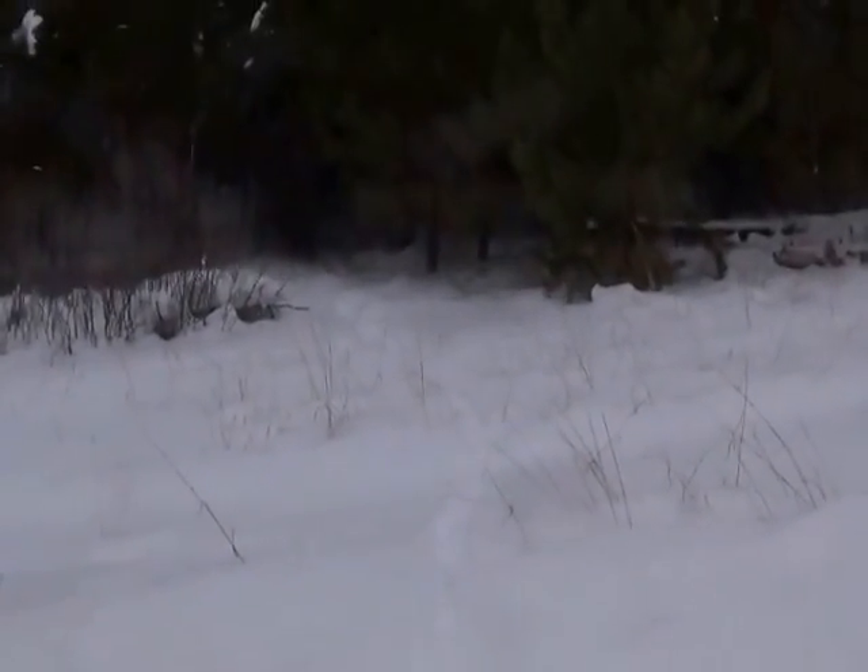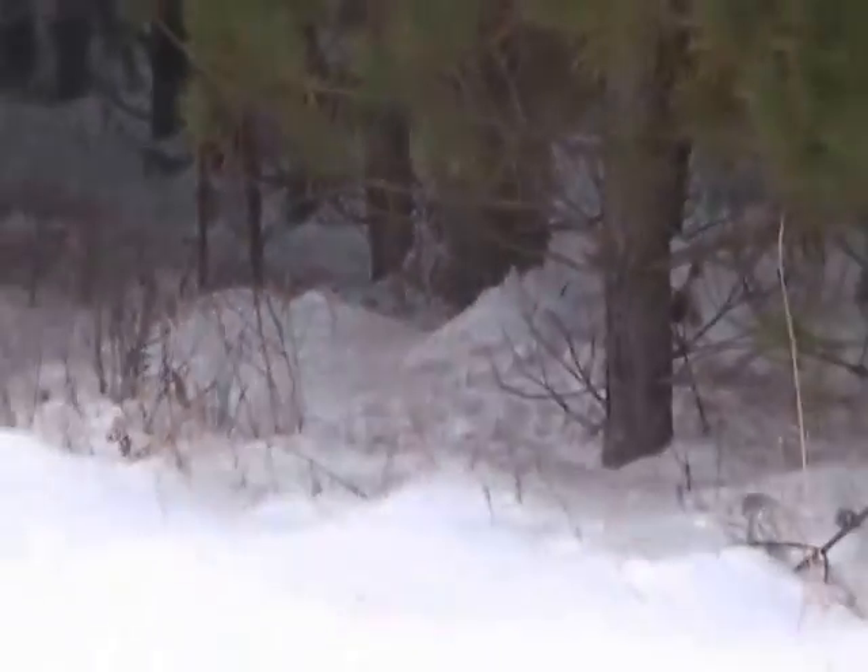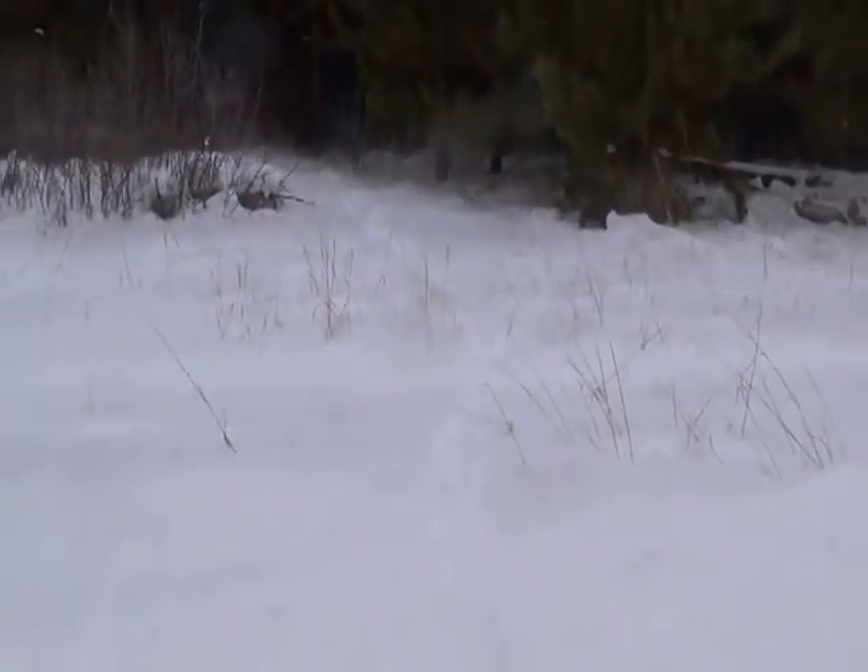What we have here is some cat tracks coming across the road and the cat's got a regular trail going up through the woods. I put a snare in and we will see what happens.